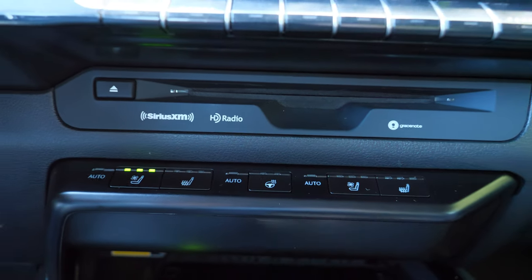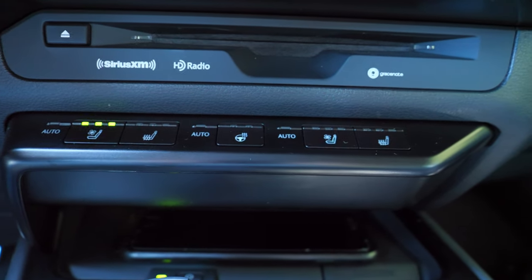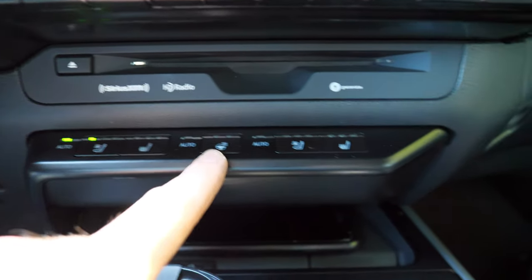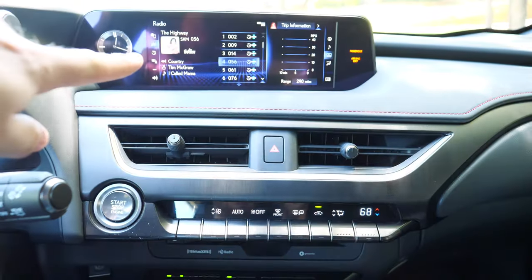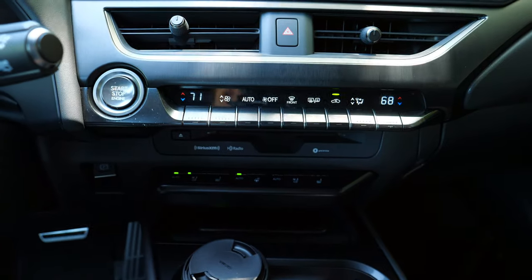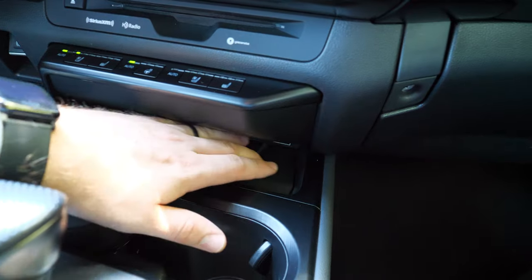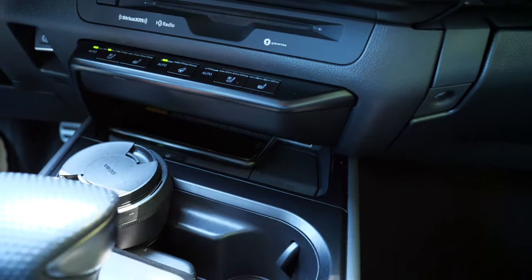All your seat controls are right here — ventilated seats, heated seats, and heated steering wheel — and you can set these to automatic so they heat or ventilate on their own without you having to adjust them. You can even customize in settings whether the passenger or driver's side runs hotter or colder. There's an electronic parking brake tucked back there, optional wireless charging below the controls, and a 12-volt power outlet that pops out.